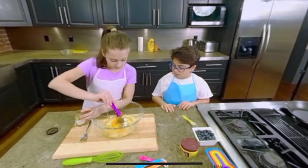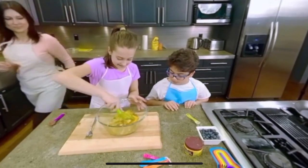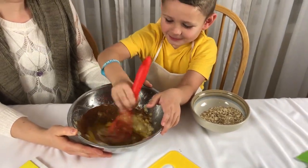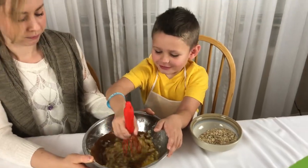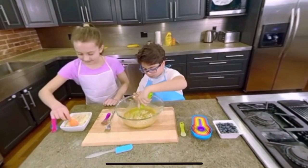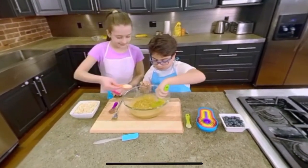Step 3: Next, add dry oats and continue whisking. Step 4: Add your favorite fruit, or go wild with nuts, chocolate chips, or coconut flakes.